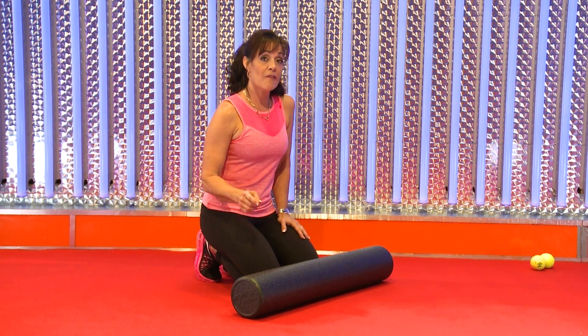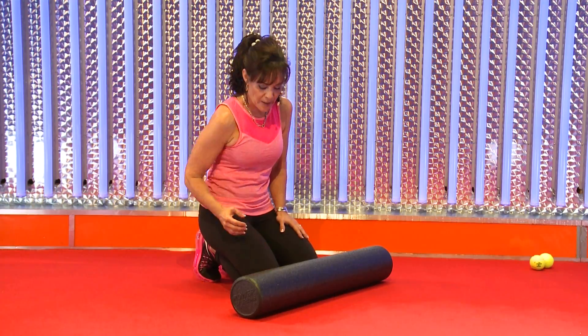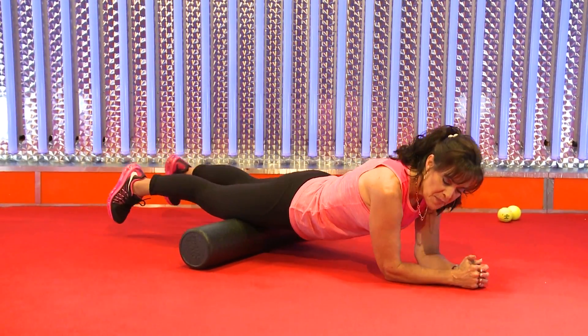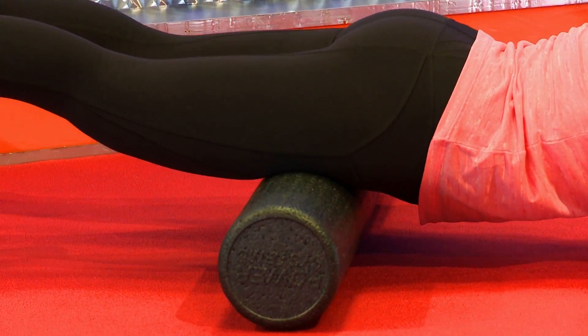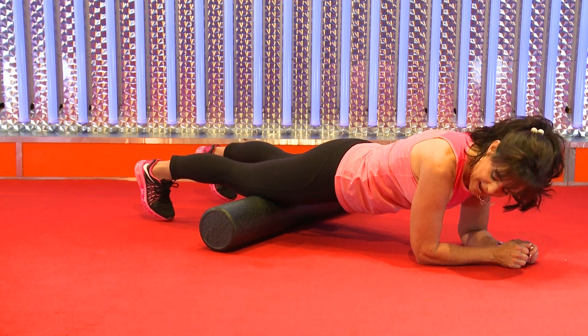Here's part two of working the knee attachments at the base of the quad. You can roll your quadriceps to help knee stress, because if the quads are really tight, they're going to pull on the attachments at the knee. But this one is specifically for those attachments.